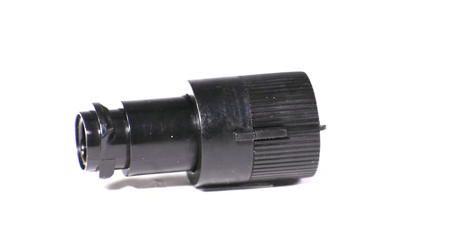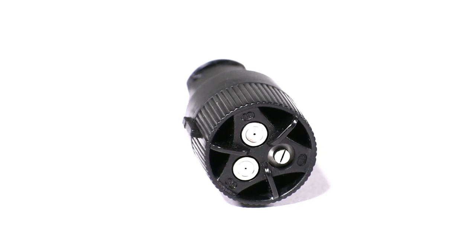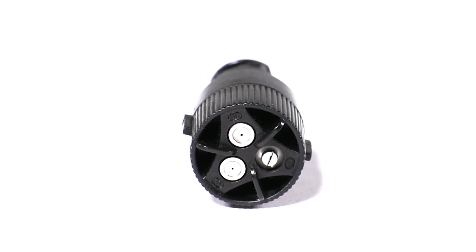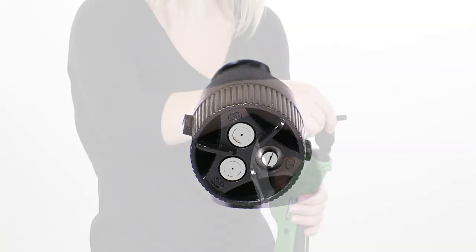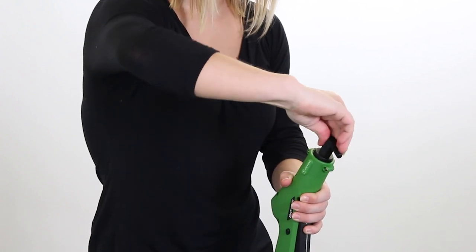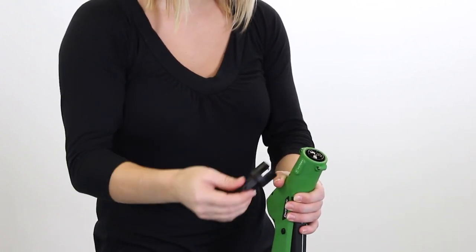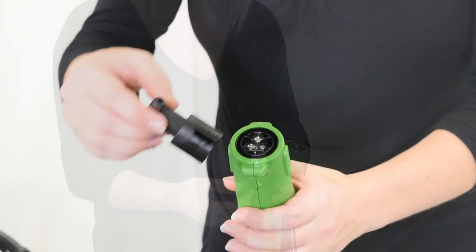Unlike other sprayers, our Victory Backpack Sprayer has a 3-way adjustable nozzle. The nozzle has settings for 40, 80, and 110 microns. Having a 3-way adjustable nozzle allows the user to adjust the micron size based on the dwell time desired. To rotate the nozzle, simply insert the wrench into the nozzle end of the unit and rotate clockwise. The nozzle will click when the next micron size is properly in place.